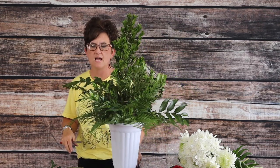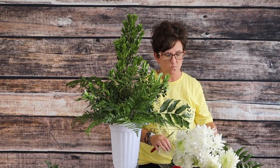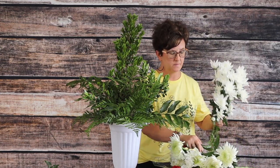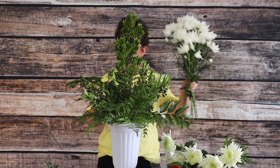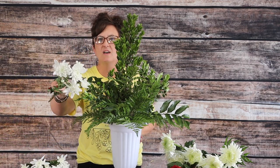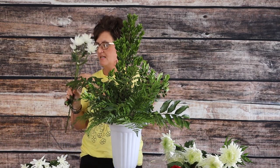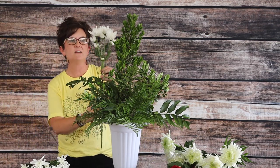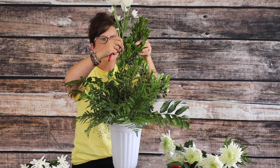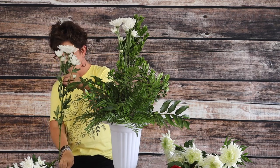There's our greenery in our container. Next we're going to come in with some flowers — maroons and white. I'm going to start with my mums. These are called cushion mums; they're spray mums kind of like a daisy, except they don't have that little yellow center — they're just all petals. I'm going to start out with one and give it some height in the arrangement, so it goes in the top to give us some heart.